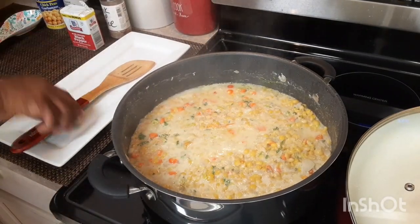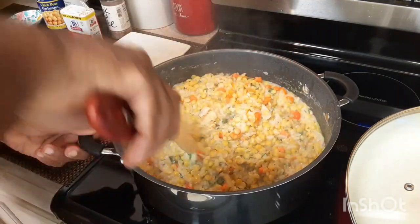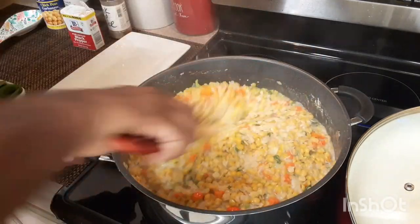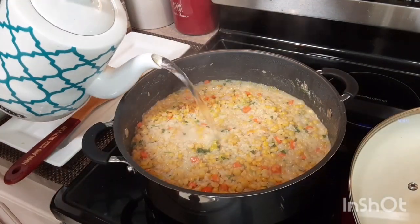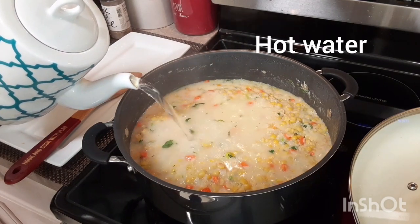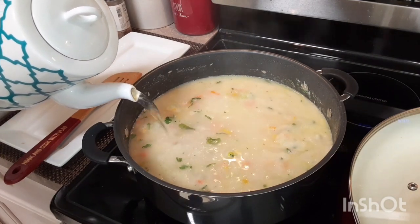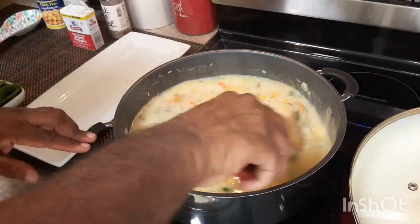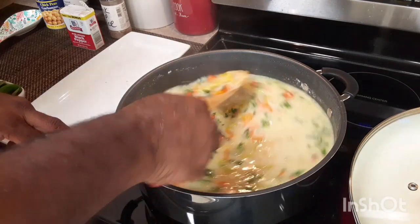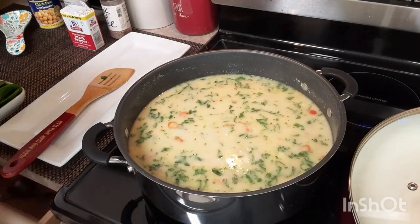Look at that — nice. The coconut milk has gotten right into the rice and all the veggies. So now I'm gonna add my water. I usually add hot water. I usually put about enough water to cover the rice, maybe about a quarter inch above the rice line, and that usually is enough. I'm gonna turn this down low. Some people add chickpeas — I usually do sometimes, but I didn't put any in this one.